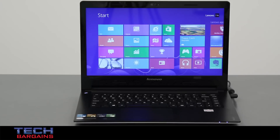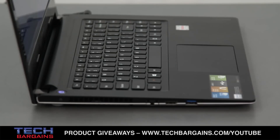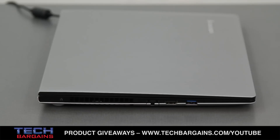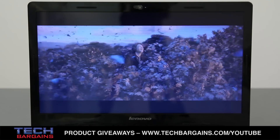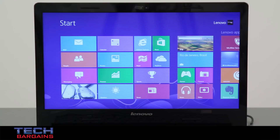The IdeaPad S405 that we reviewed was powered by a dual-core AMD A6 4455M processor running at 2.1GHz that could be boosted up to 2.6GHz via turbo. It came with 4GB of RAM and was supplemented by AMD Radeon HD 7500G integrated graphics. It came with a 500GB hard drive spinning at 5400 RPM, and content was displayed on a 14-inch display with a native resolution of 1366x768. The system also featured a USB 3.0 port, two USB 2.0 ports, and a 720p webcam.